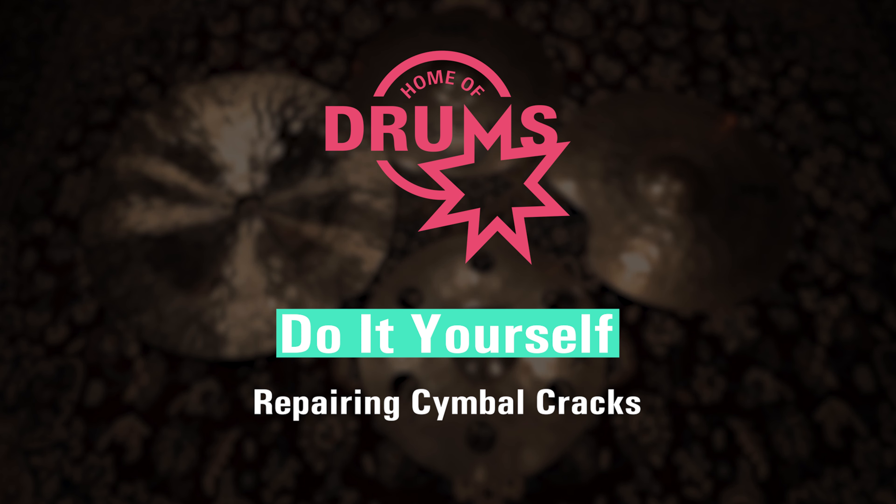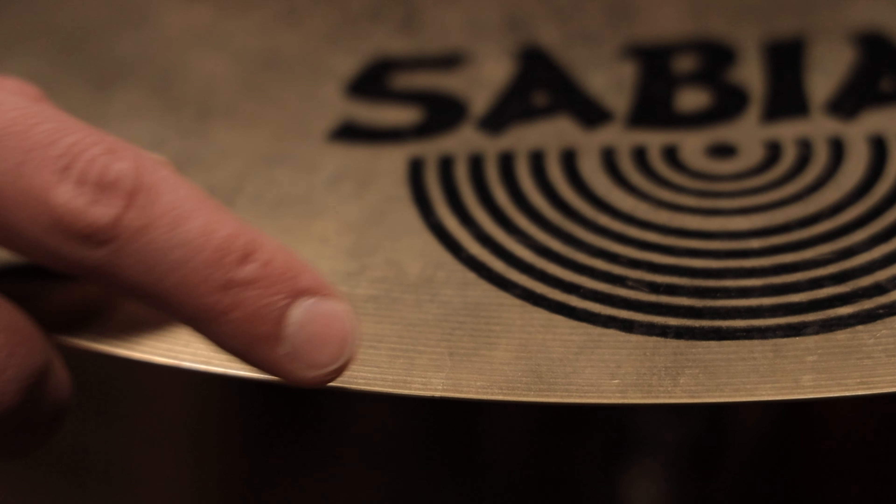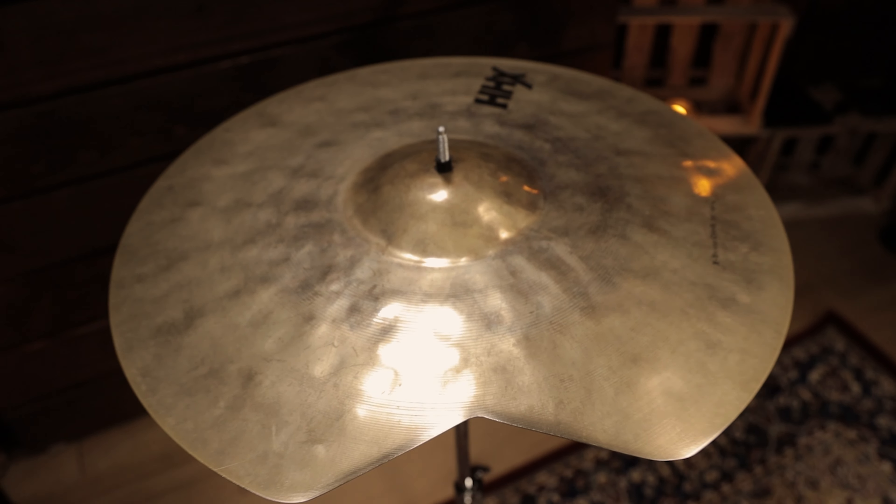If you happen to find cracks in one of your cymbals, make sure to deal with this issue before the cracks get too big. The bigger they get, the more they will influence the sound and the harder it will be to get rid of them. But it doesn't really matter if you're dealing with small cracks on the outside or even larger ones. You can always cut them out to prevent them from becoming an even bigger problem.